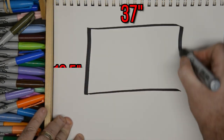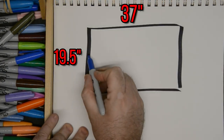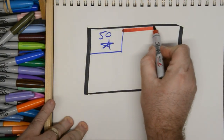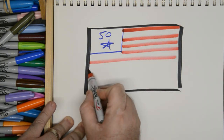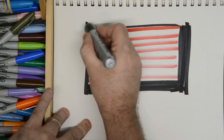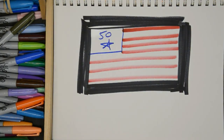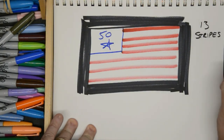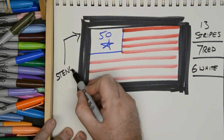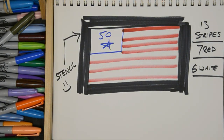Let's take a second to talk about the elements of the flag to make sure we get them right. The first is the 50 stars in the top left, which we'll talk about in just a bit. Then there are red and white alternating stripes — the top and bottom stripe are red. There are 13 stripes in total: seven of which are red and six are white. We're gonna end up making a stencil for the 50 stars to make it nice and easy.